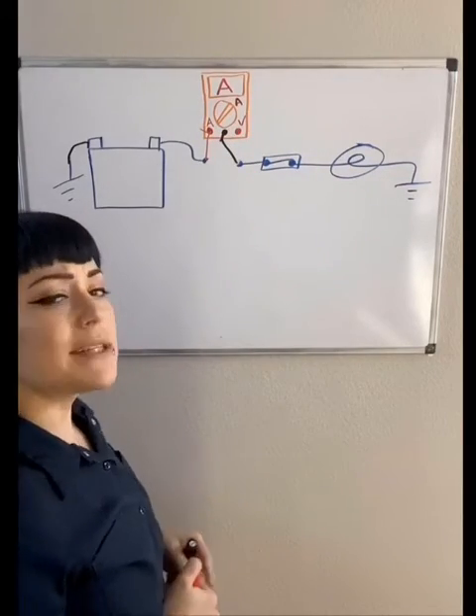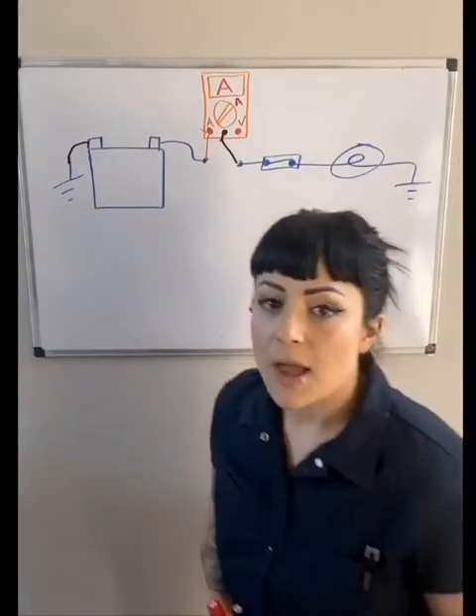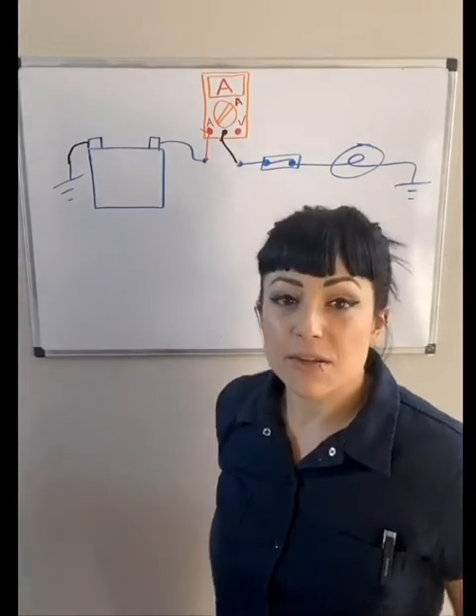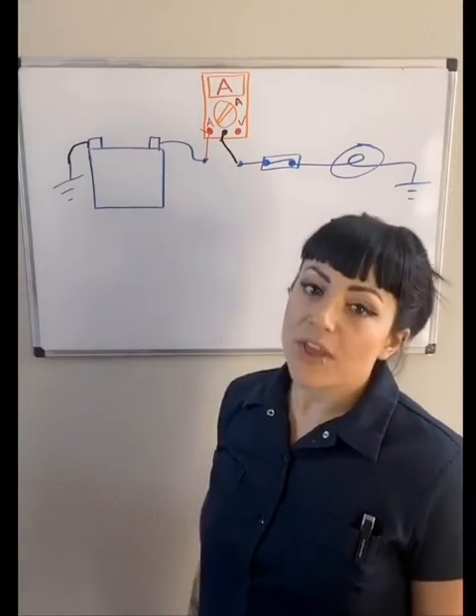You're only doing this momentarily, which is why it's not really a problem that the fuse isn't in there. But if you get a current spike, the meter now becomes the fuse — the meter does have a fuse in it, but your actual circuit fuse is not there, so that's a problem.